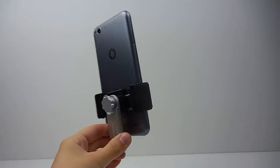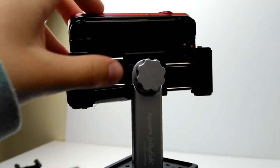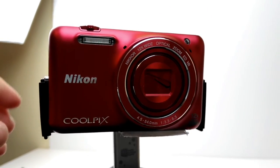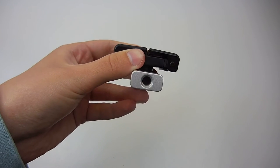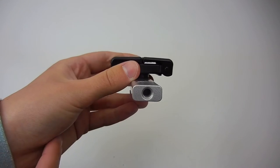Square Jellyfish says that the mount holds phones up to 3.5 inches wide and this seems to be accurate, as my compact camera could also fit easily into the mount. On the bottom of the mount there is the tripod screw which should fit any tripod as they are all usually a universal size.